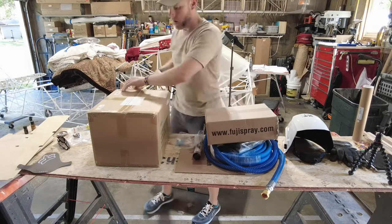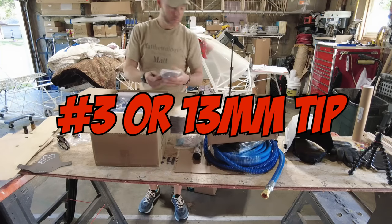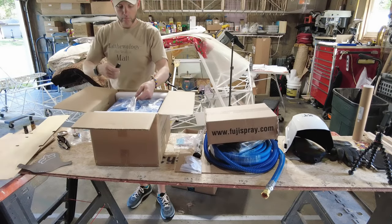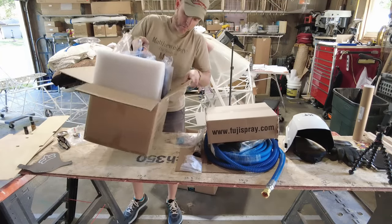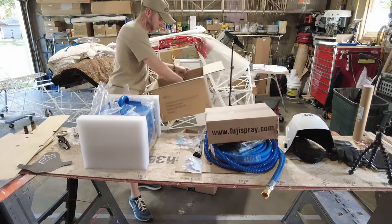The sprayer right out of the box only comes with one tip, so I realized later I'd need some other tips. I ended up purchasing the Fuji air cap set 5100 — it's got a 2, 4, 5, and 6 for the T-series spray gun — with a 5137 carrying case bundle. There are five items in total.